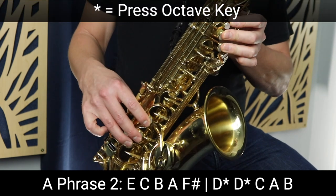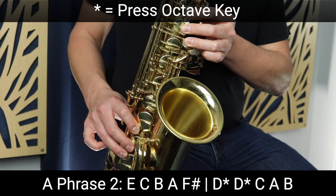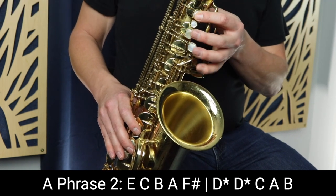Then we go up to D with the octave key — play that twice. Then we separate those notes with tonguing. Then we go down to C, A, and then up to B.